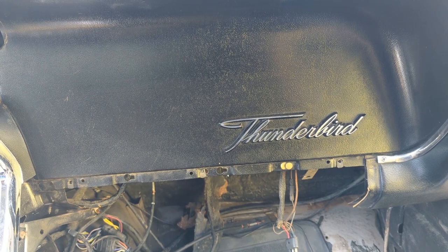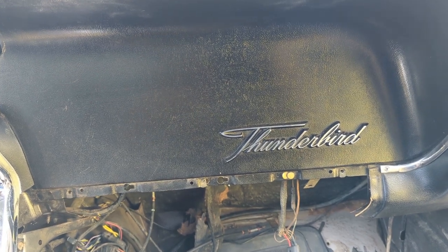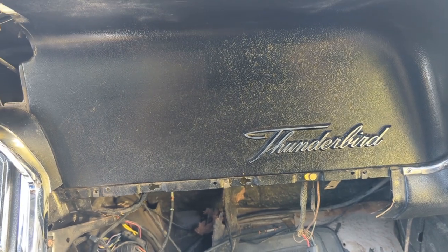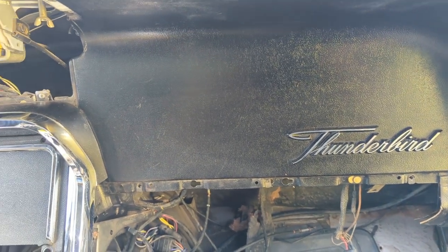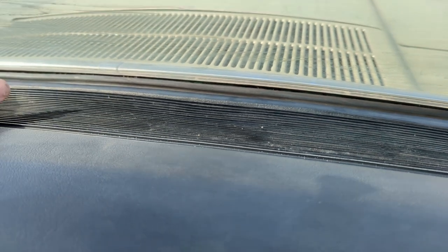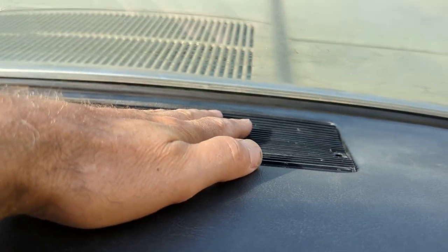Welcome back to Jameson's Repair Shop. Working on the '65 Thunderbird right now. I wasn't going to video this, but I thought maybe someone could find value in it. I had to remove this defrost grate and speaker cover, so it's going back in now and I just wanted to cover how you do that.